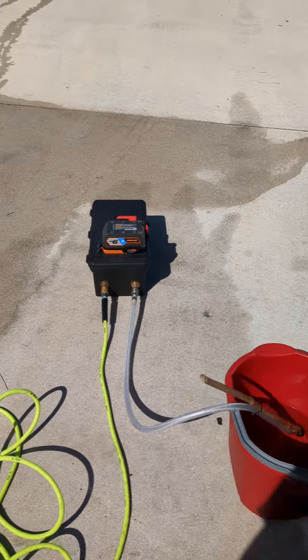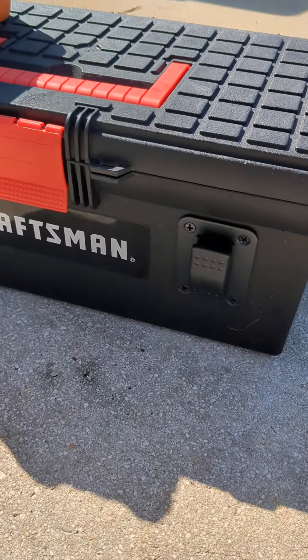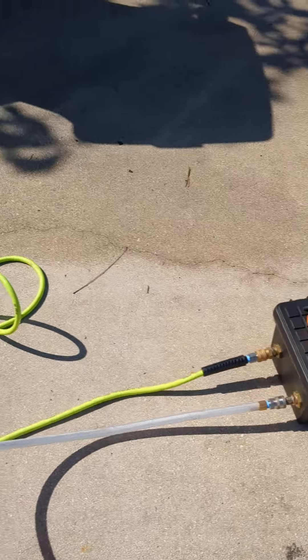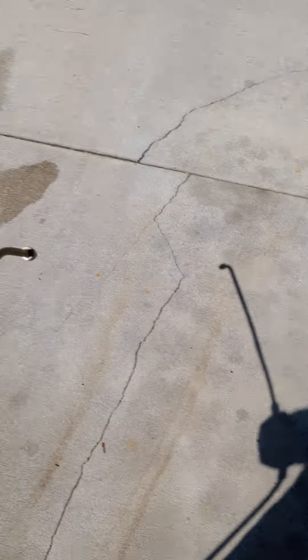You come over to the side of the box here. It's got a switch so you turn this on — it's actually already primed. There's a pump in there that has a pressure switch, so it turns off whenever you're not spraying. You go ahead and spray. Right now I've got it set up with about a gallon-a-minute tip.